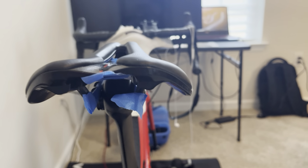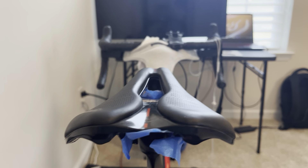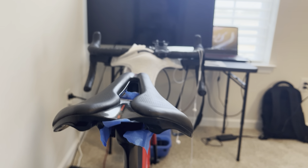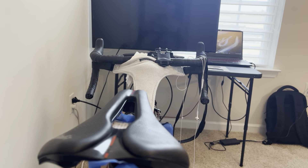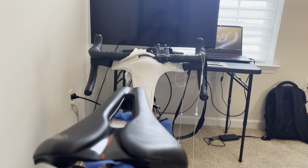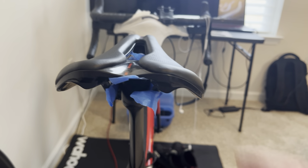I was running the S-Works Roman Evo for almost four seasons now and love that saddle. It doesn't have a lot of padding, so for under 50 miles you're okay, but over 50 you're kind of hurting a little bit. Really, what ride over 50 is comfortable? But there are some other options out there for comfort.